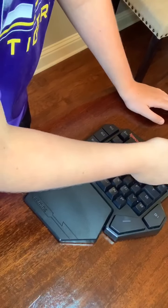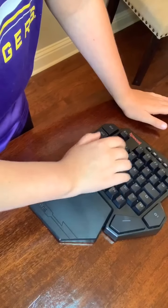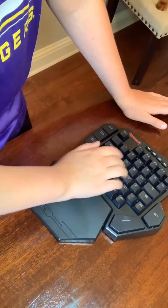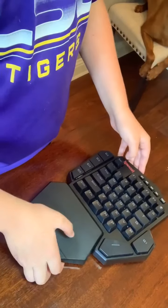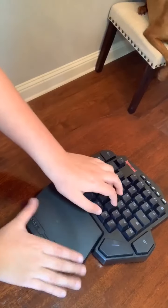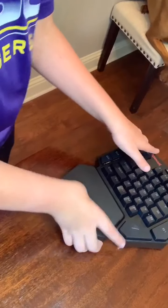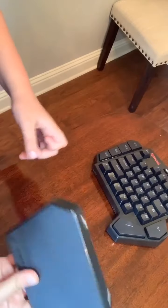The third option: every time you press a key, it sends a wave through the middle of where you press it. The last one is where if you hold it down, it only lights up right there where you are pressing.